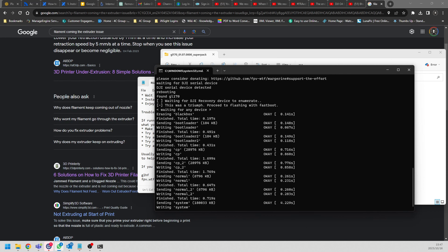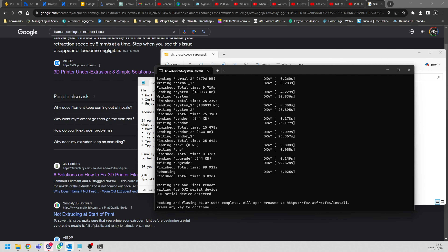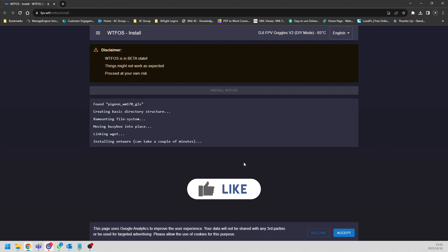Now it's going to run through the next process - it's probably going to update to the latest version. We've already unlocked it completely. I've only pressed Enter twice on the keyboard and rebooted the goggles twice - it's an incredibly easy process. We're almost at the home stretch: rooting and flashing complete. I press any key and it automatically opens up the browser to the WTFOS install page.